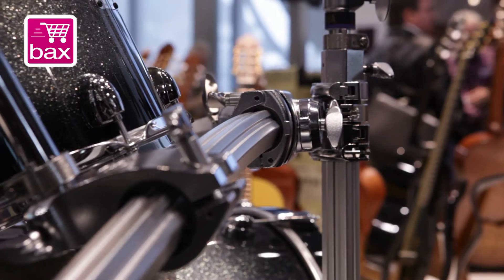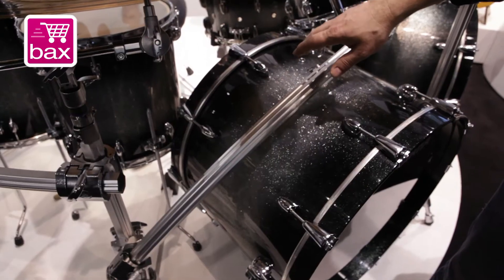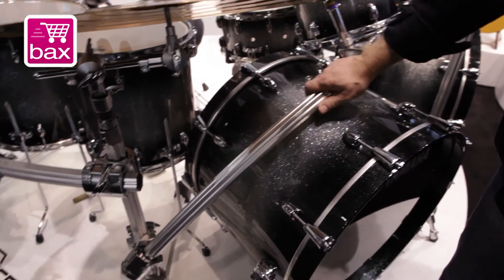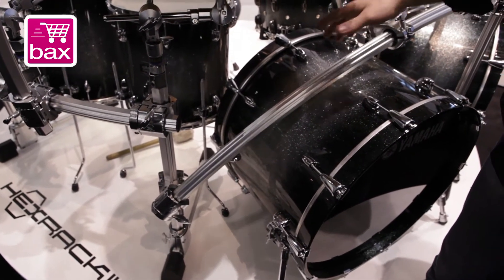The big difference now is that all rack pipes are made from aluminum — in the past they were made from steel. So this is not only a lot lighter, but also a little bit cheaper than the first version.